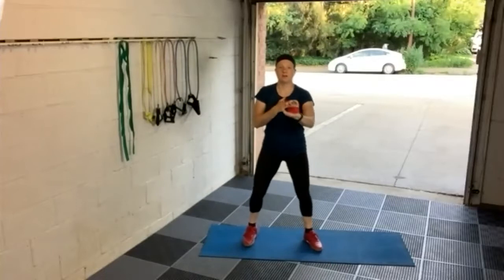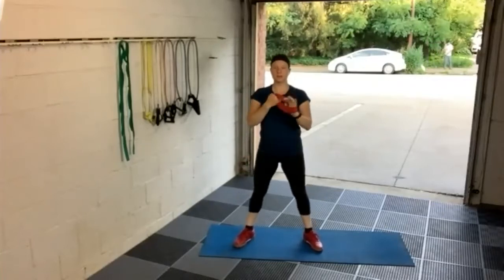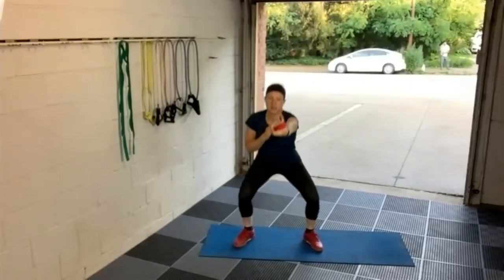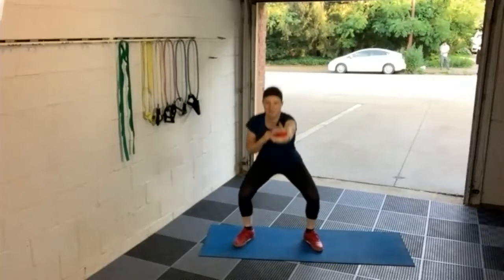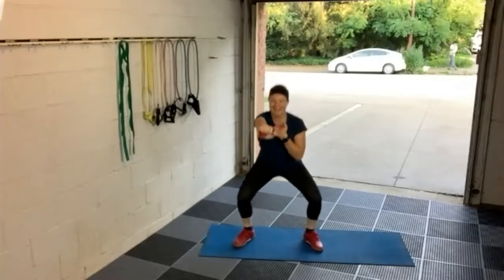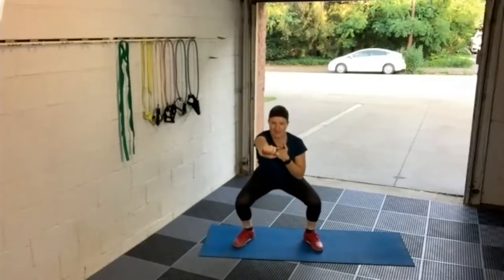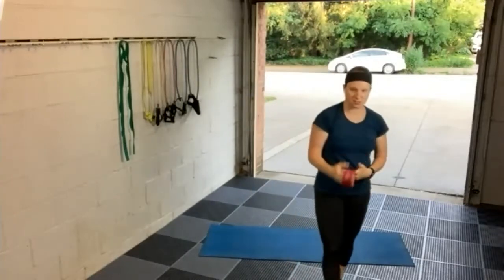We're going to warm up a little bit longer — maybe a minute or so more than we normally do — because we have a fitness assessment we're going right into. I want to make sure we're all nice and warmed up, getting the creakiness out from the night's sleep, getting our bodies ready to perform. Let's go into our next warm-up exercise.